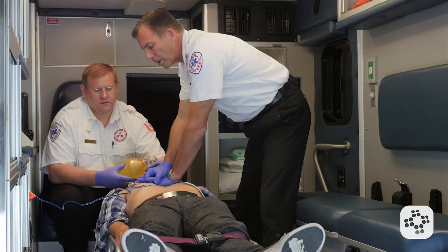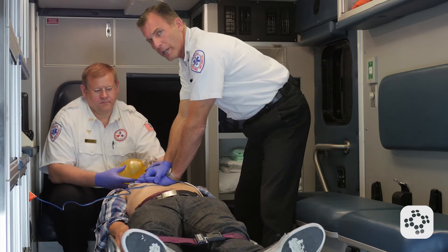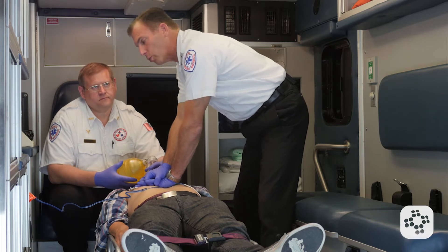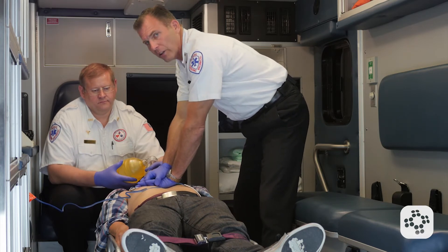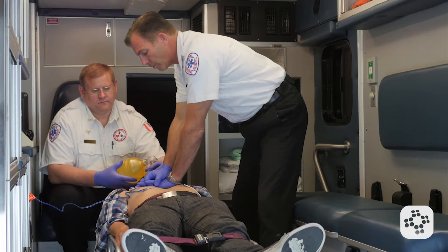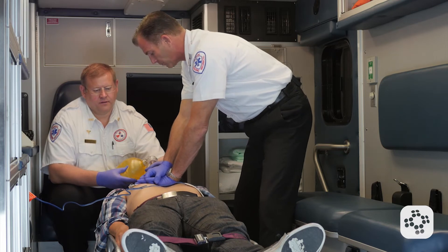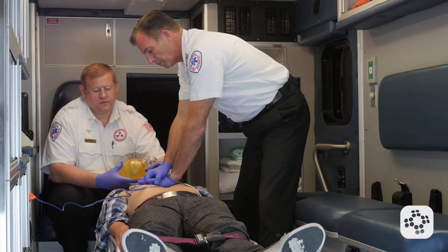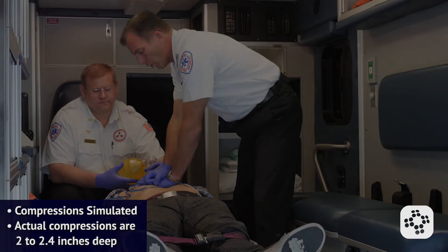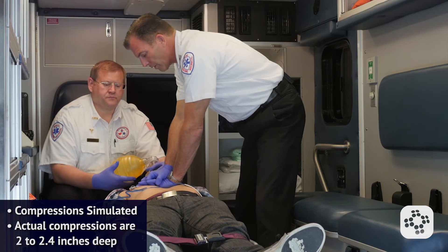Now keep in mind that by the time the AED reanalyzes, it'll be approximately two minutes, which is the ideal time for the compressor to switch with the person who's been giving rescue breaths so that we can have a fresh compressor on the chest. Continuing the count through 30, followed by two breaths. Good breaths. Then back into compressions — continuing until the AED is ready to reanalyze.